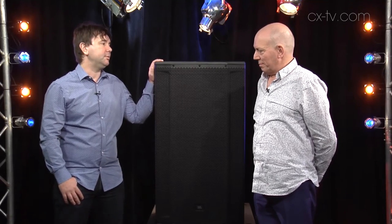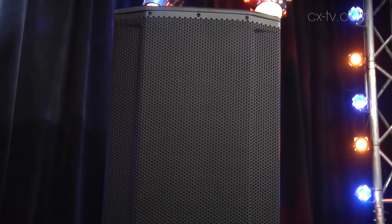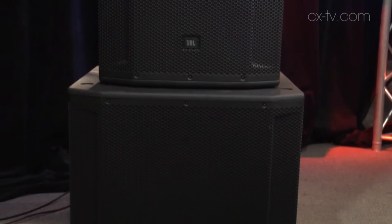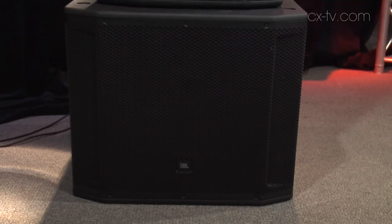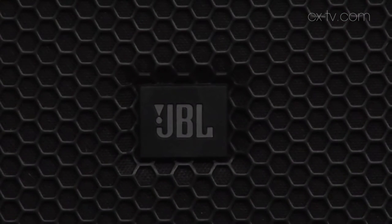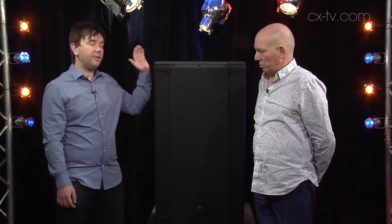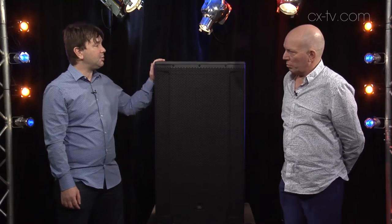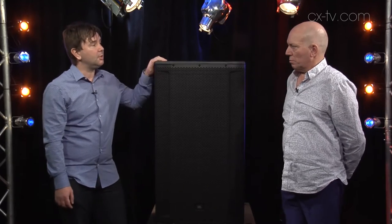Now Julius, we are here with the two new powered offerings from JBL. We've got an SRX835P three-way top box and an SRX818P down the bottom — a single 18 sub. It's three-way, it's got a 15-inch woofer, a 5-inch mid-range driver which is the same one from the VTX20 line array, and a 3-inch compression driver with a 60x40 dispersion angle. First impressions of this particular JBL product, Julius?